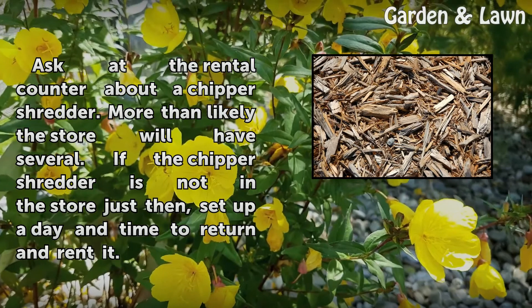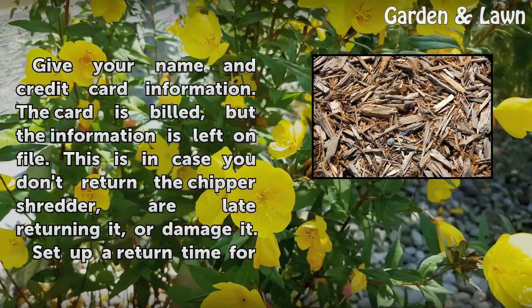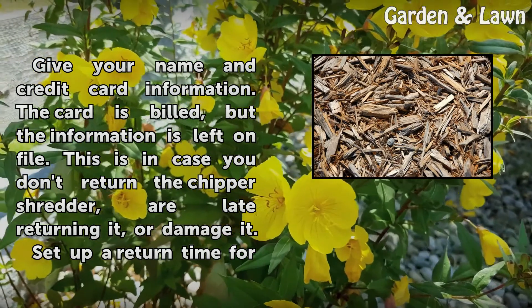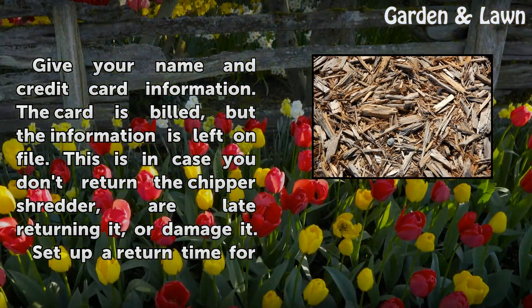If the chipper shredder is not in the store just then, set up a day and time to return and rent it. Give your name and credit card information. The card is billed, but the information is left on file in case you don't return the chipper shredder, are late returning it, or damage it.